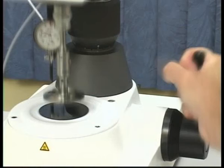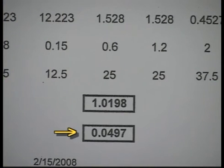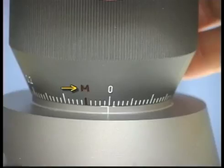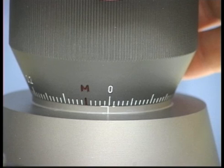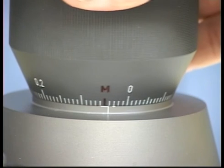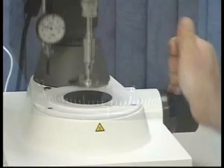Raise the instrument head and set the gap according to the cone truncation value on your datasheet. For this example, we will use a 0.0497 millimeter gap setting. The red M on the micrometer ring indicates 0.050 millimeters, so the micrometer ring should be set almost to the mark associated with the red M and then lowered.